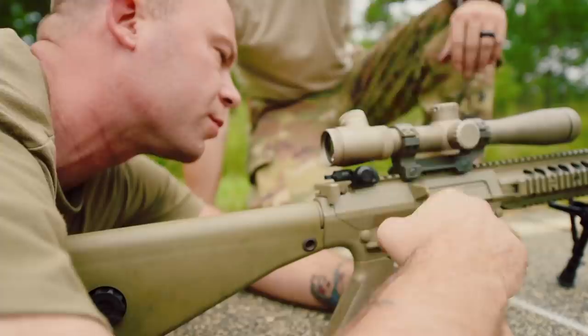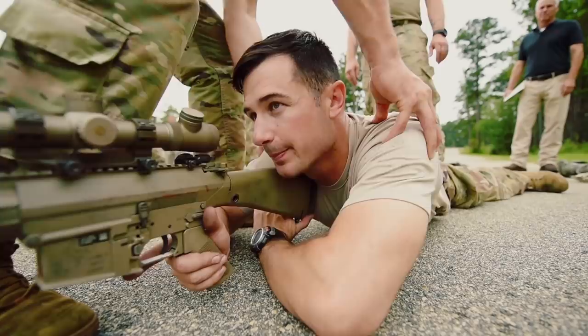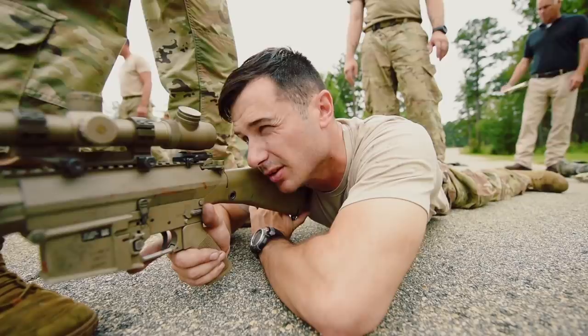Is it magnified all the way? Doesn't have to be. For him to be able to receive the recoil and then settle back on the target. If he's canted in any way possible, it won't necessarily affect that initial shot, but on a follow-on shot he's going to have to reacquire that target.